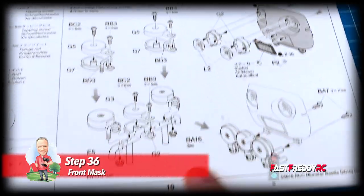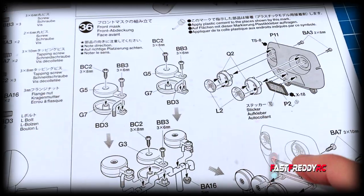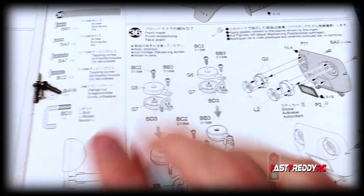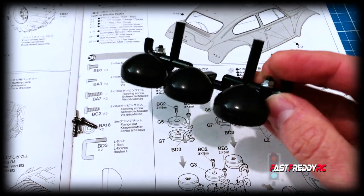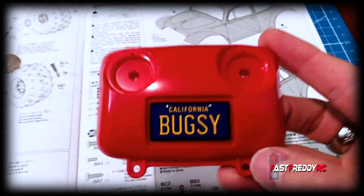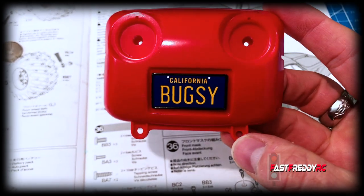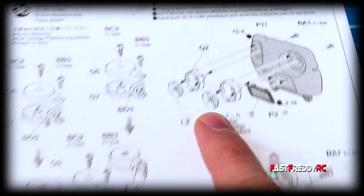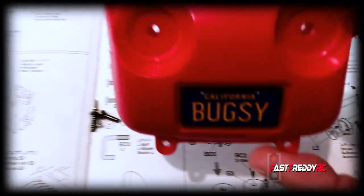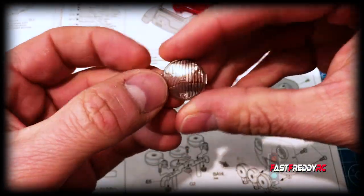Step 36 is the front mask, and you can see we're going to put on the fog lighting and the front piece, which was also painted. While I was painting, I've put together the front fog light bracket that attaches to the front, and I've also painted the front piece and put the license plate sticker on. So we're going to move on to installing the headlights and then install that fog light bar.